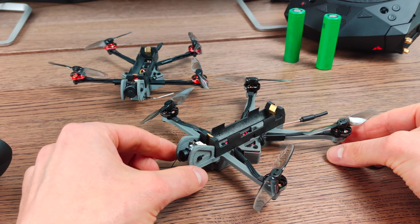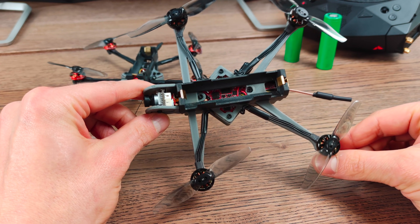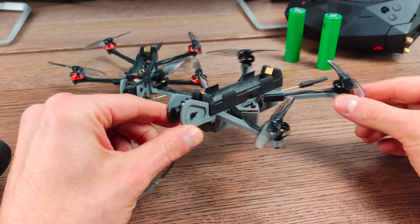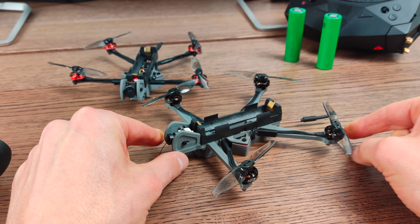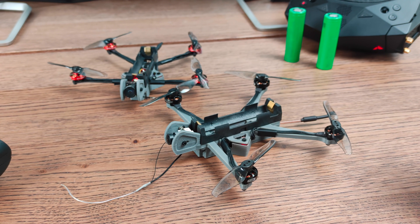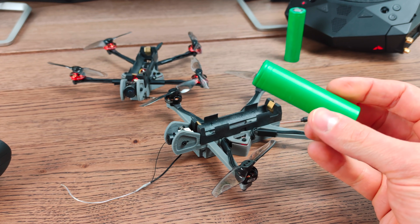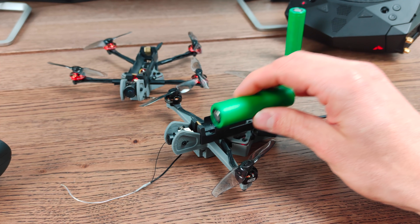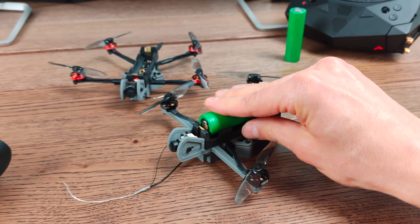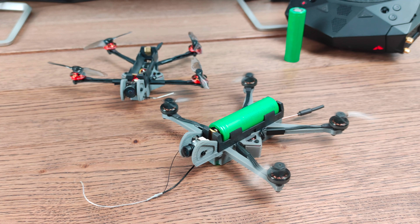Hey guys, so finally I got around to making a video about this here. This is the latest version of the Nano Long Range and it does have a new feature now. Something that is oddly satisfying for some reason is that now you can simply take one of these 18650 cells, a complete standard cell, pop it in, and you have your quad working.